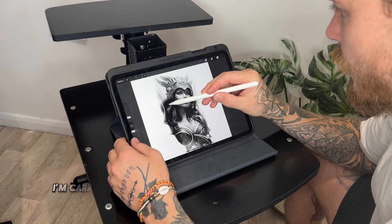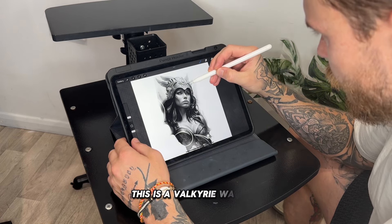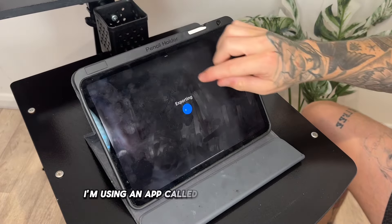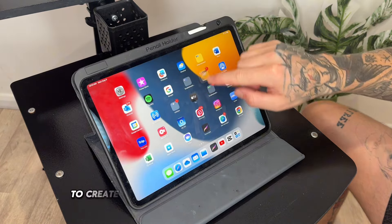Today I'm carrying on a sleeve which combines Greek and Norse mythology. This is a Valkyrie warrior which is going to go on the inside of the bicep. I'm using an app called Procreate on the iPad and I'm exporting the image here to create my stencil.